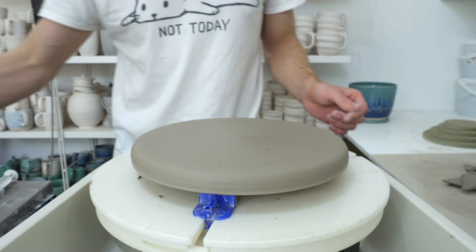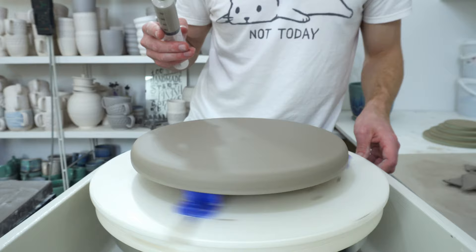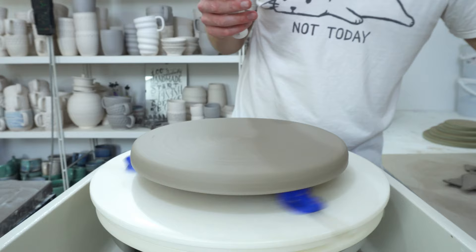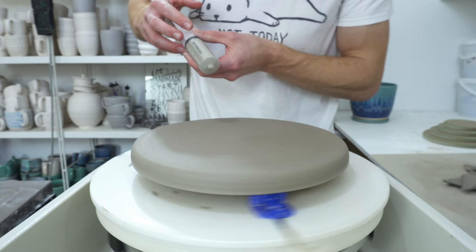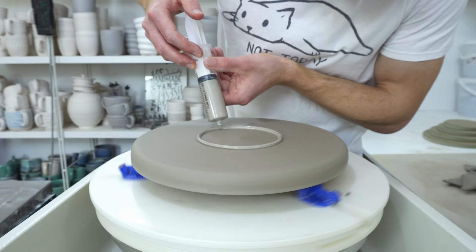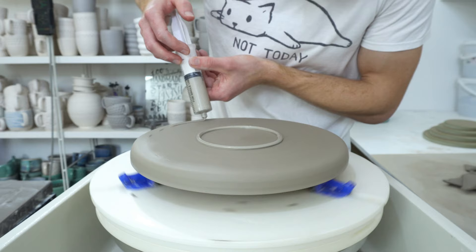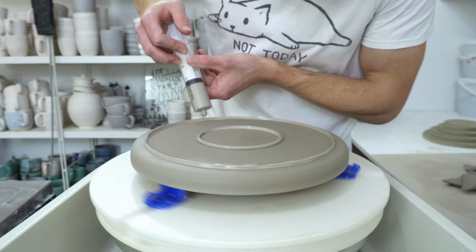Use a slightly damp sponge to smooth that off — that's basically the plate-making part of it. You can leave that for a little while to firm up, then pop it off. What I did last time is add a slip foot. This time rather than using black slip, I've got marbled blue and white slip. Because this is a big plate, I'm going to give it two feet. It helps to get the foot level.